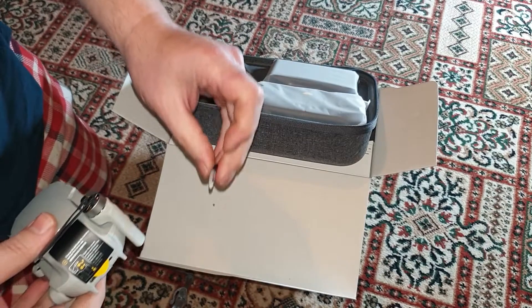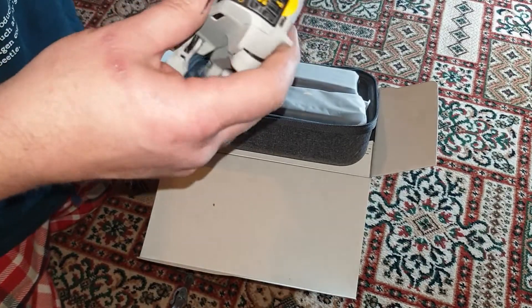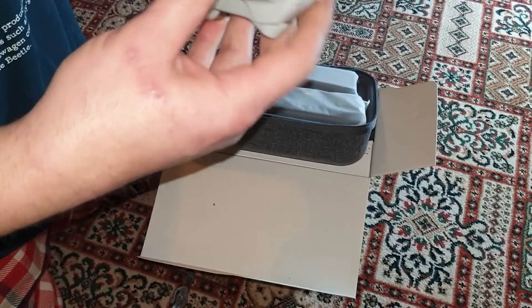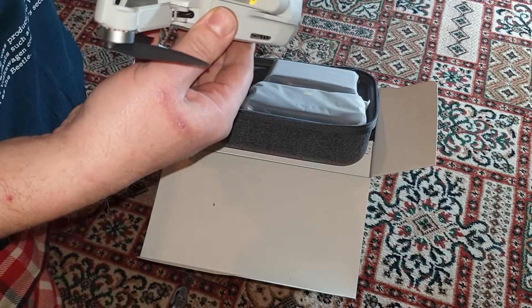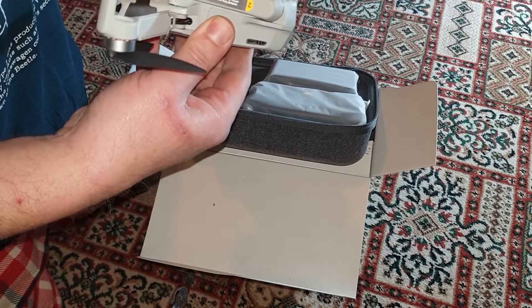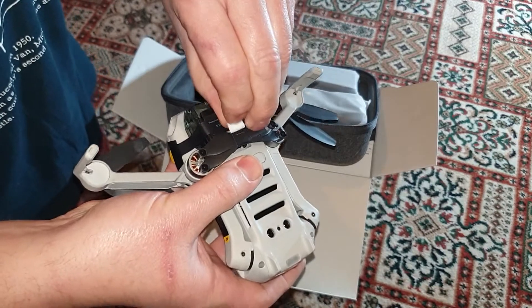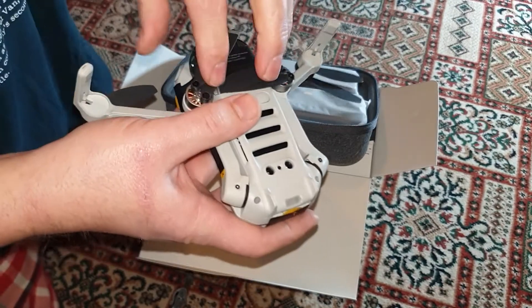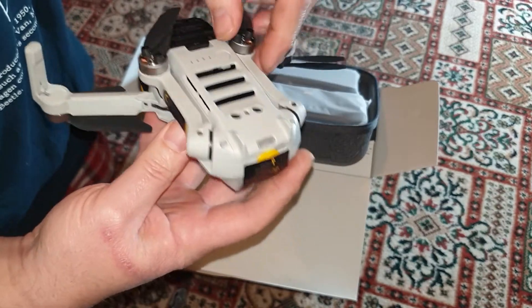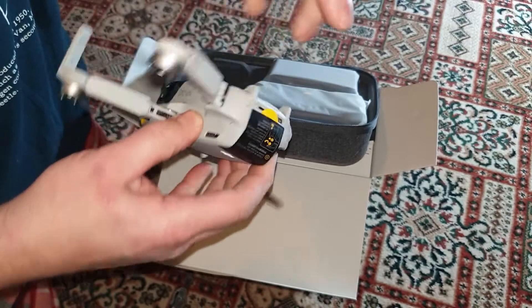Something just fell off — I'm not quite sure what that is. So just to get the paddles out. That's what it is — just putting the tabs off like that, that's how it comes. There we go, and then just pull them out that way.